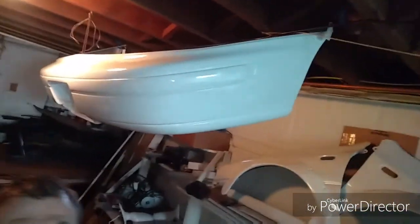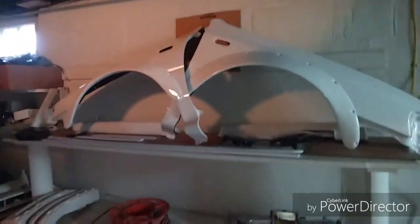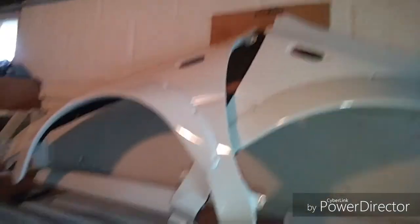The rear bumper here is all ready to go. I got it hung so I can keep it up and off the ground so she doesn't get scratched. Still got to be wet sanded and buffed. The fenders are done — they're already flared and assembled. The backsides are all bed-linered as well. Everything's completely sealed, so you don't have to worry about corrosion.